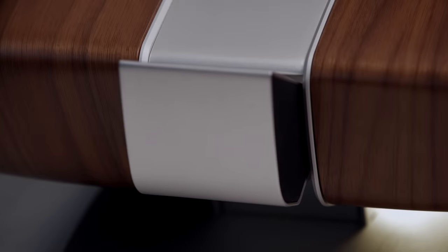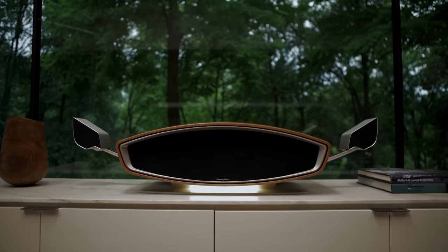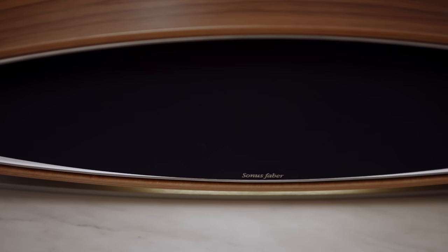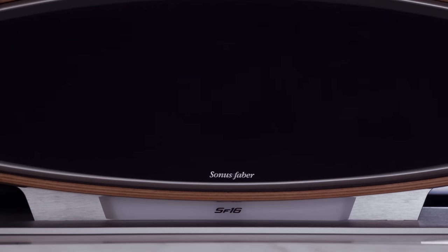When Sonus Faber told us about the Omnia, I hoped they had taken what they learned from their totally outrageous SF-16, released in 2017, and found a way to bring their Italian design and great tech into something much more reasonably priced. If you ever saw the SF-16, it was made of a curved block of 3D-molded multiply wood enclosure with a motorized set of speaker wings. The remote was even carved from a solid block of aluminum — an amazing piece of gear that also had a price tag to match. I'm happy to say the Omnia is an incredible all-in-one system that, for its beautiful design and sound, is very fairly priced.